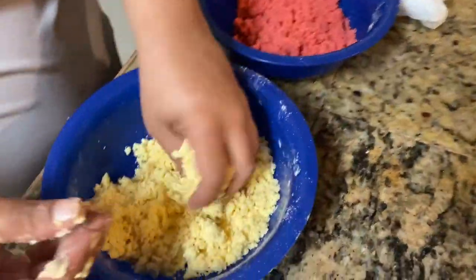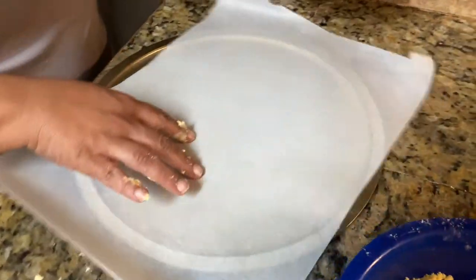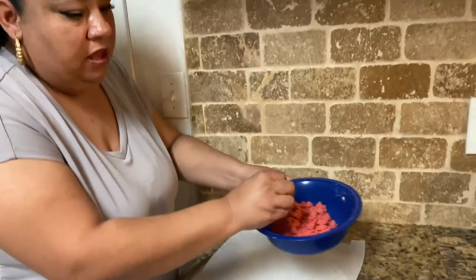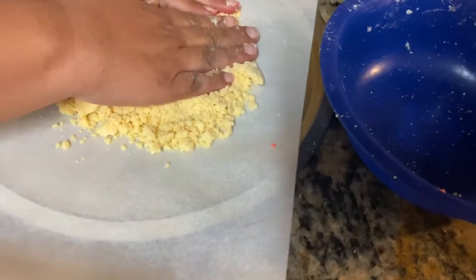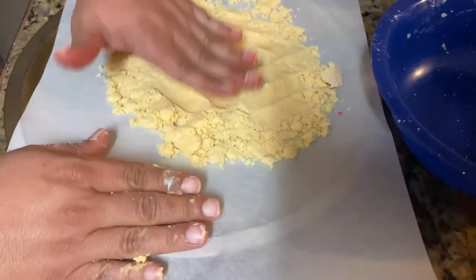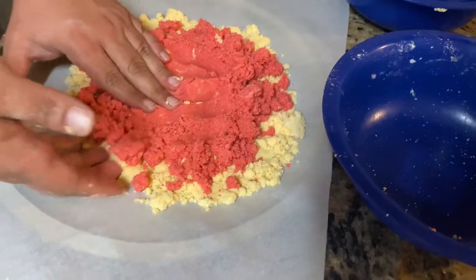You want it to look crumbly like this. Then put parchment paper on a baking sheet. We're gonna go ahead and put the vanilla crumble on the bottom and kind of smush it down and flatten it out. Then put the red strawberry jello crumble kind of on top and mix them together a little.